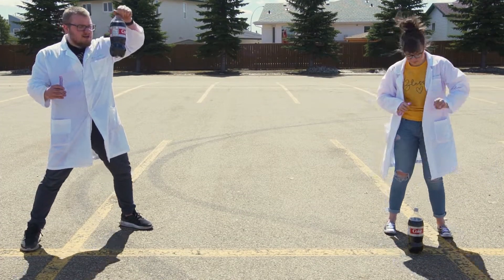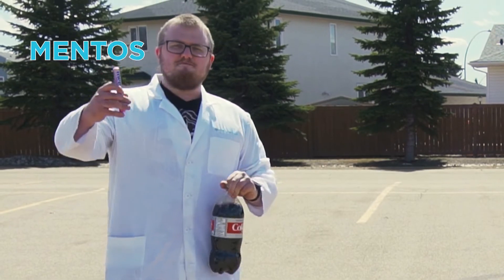All you need is some Diet Coke — Diet Coke works the best — and some Mentos.